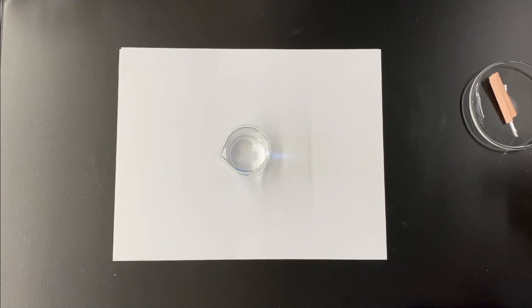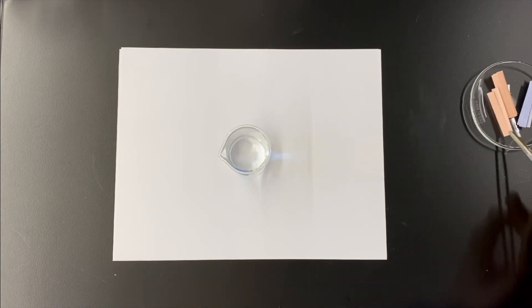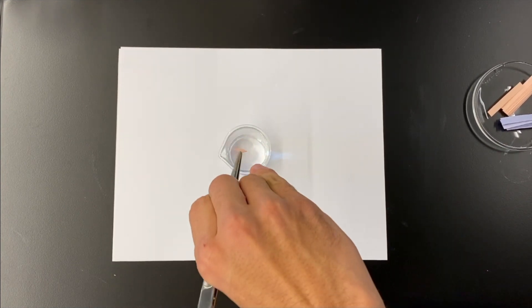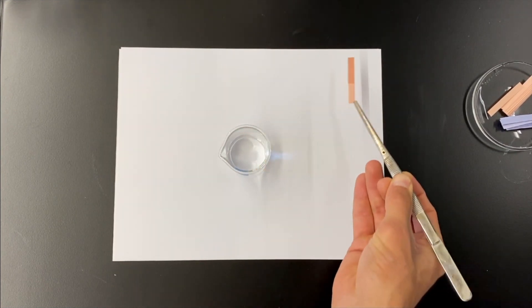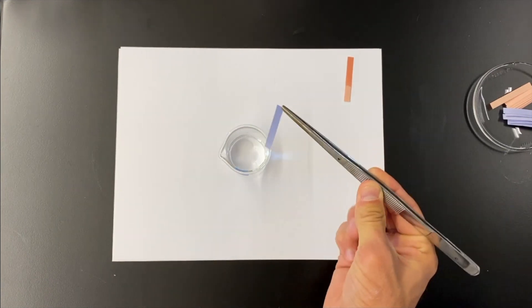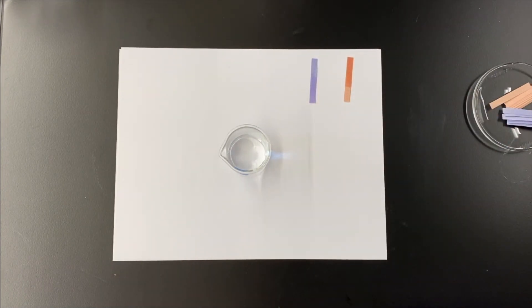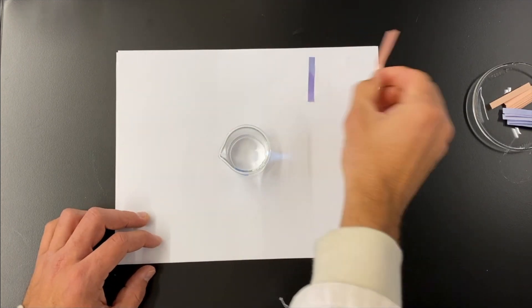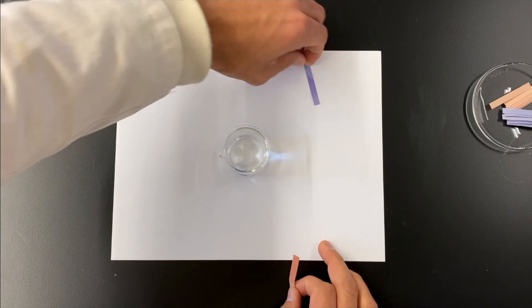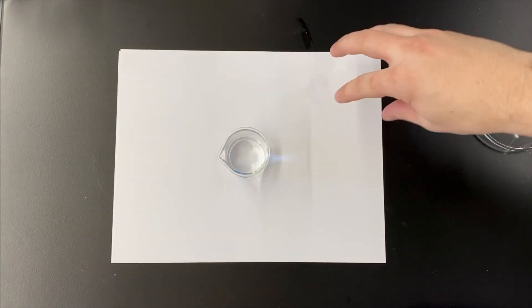Do you think water is acidic or basic? That's a tough one. So red is staying red, and blue is staying blue — no surprise there. Neither acidic nor basic. So what does that mean? It's neutral. So if I had to put a number on that, that's up to you guys to decide. We're between 1 and 13.